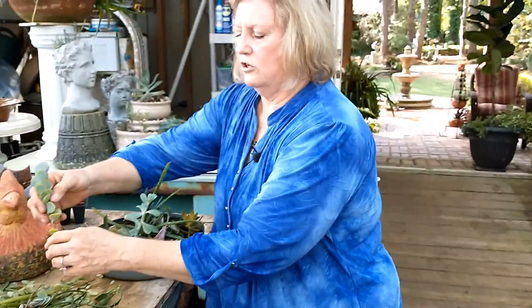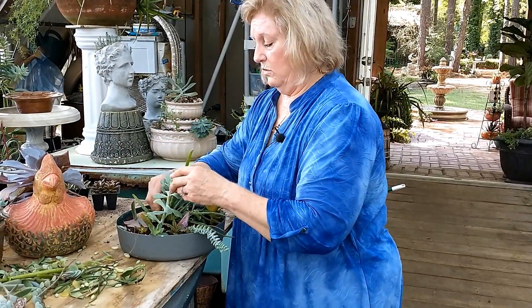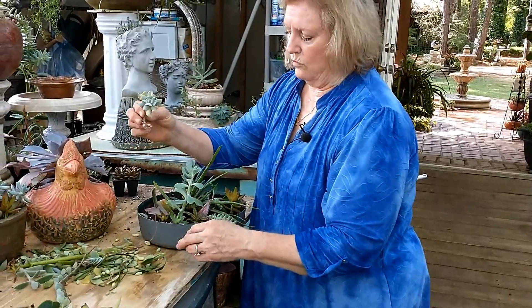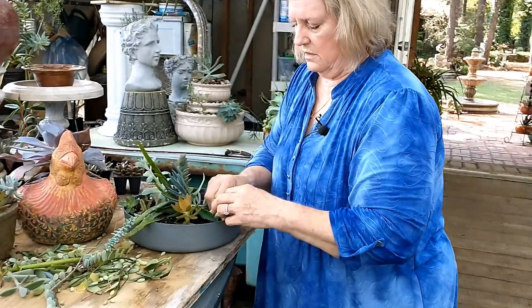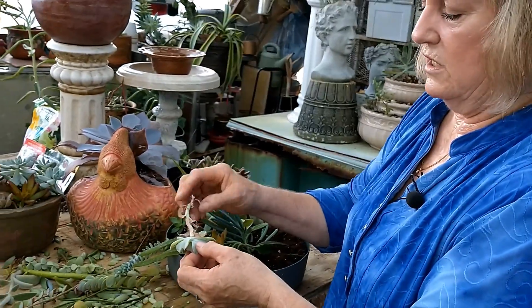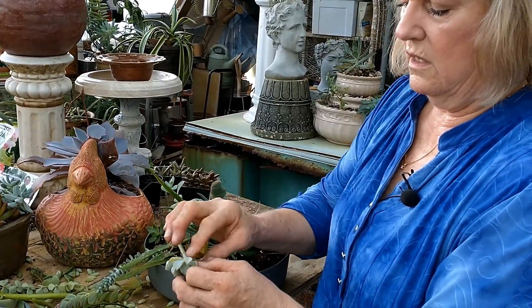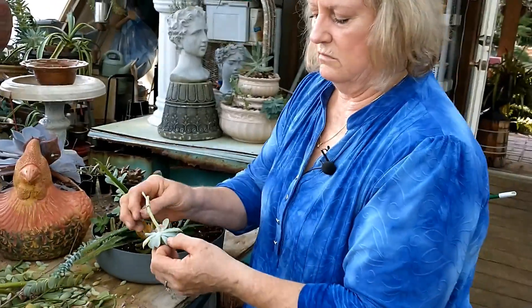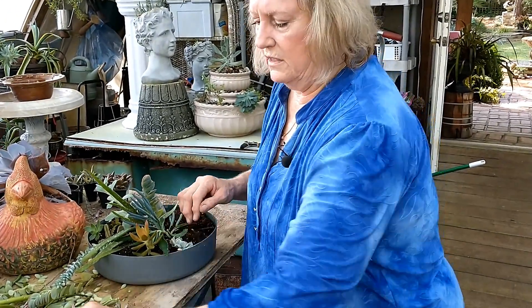This is the one that grows so good upright. As it gets longer, it will tend to flip over - that's one of those little rosette growing plants. As I told you, it's perfectly normal for these to lose leaves when they get dry. Just throw them off - don't think that you've done something to your plant or that you need to water it. That's just a natural shedding of leaves.